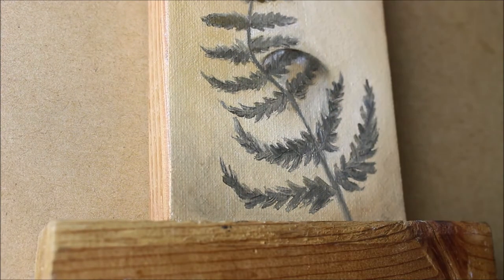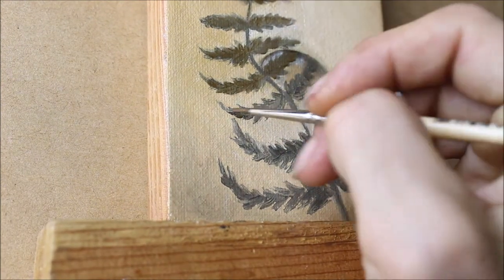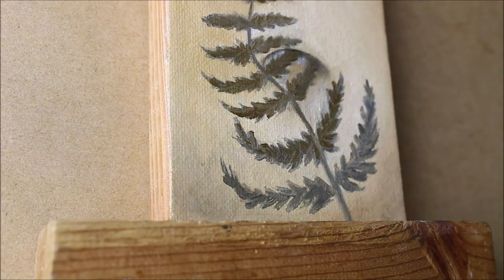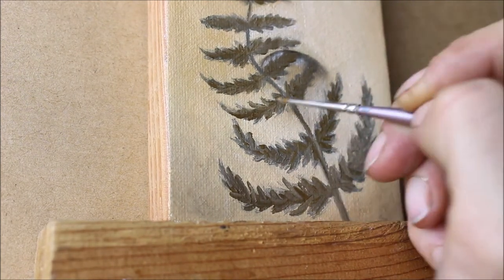Then I went back over it with a much darker gray that was a bit of a warmer gray sort of in the center, so you get a little bit of warmth and a little bit of cool within the painting — just to liven it up and to make it look more like a shadow shape than an actual fern sticking out of a belly button, although either one would be totally cool.